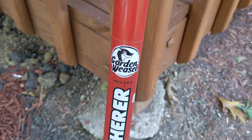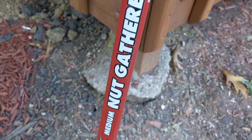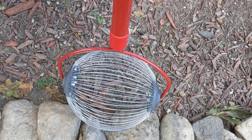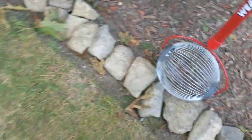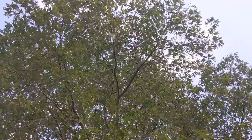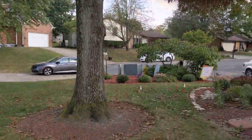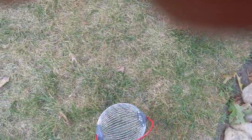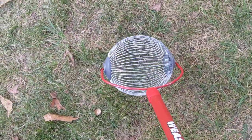I thought I'd make this quick video on this Garden Weasel Nut Gatherer — saw it at the hardware store, I think I paid about 30 bucks for it. I was kind of intrigued. I have this big oak tree with a lot of acorns and I hate picking them up, so I thought, what the heck, give it a try.